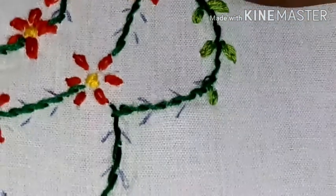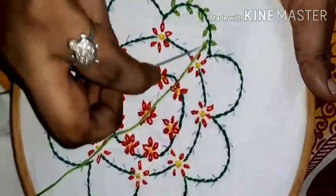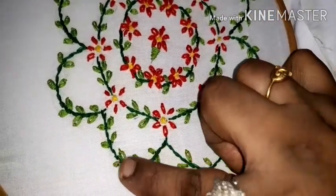Now the design is complete. Now we are going to put the design in full. We will see how it is easy with the lazy-daisy stitch.